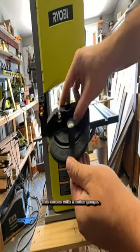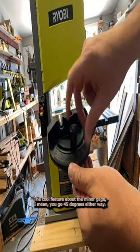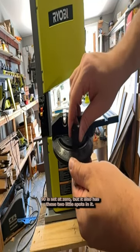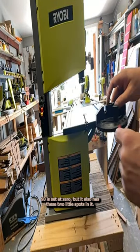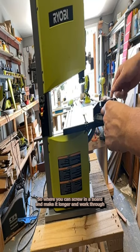This comes with a miter gauge. The cool feature about the miter gauge is it goes 45 degrees either way — 90 is set at zero. It also has these two little spots in it where you can screw in a board to make it longer and work through.